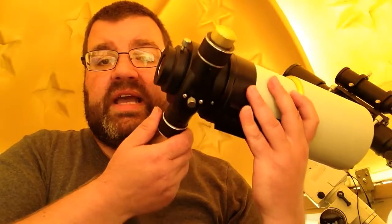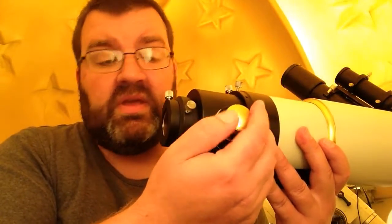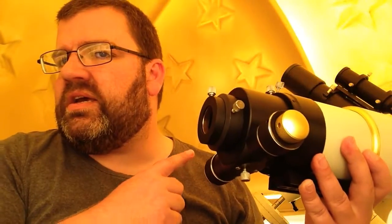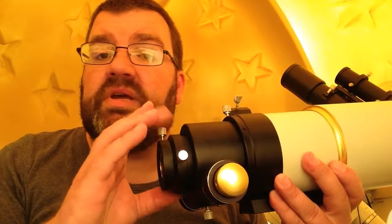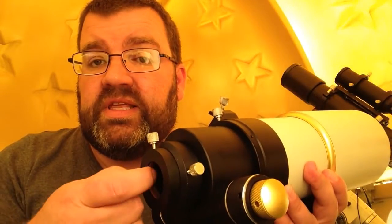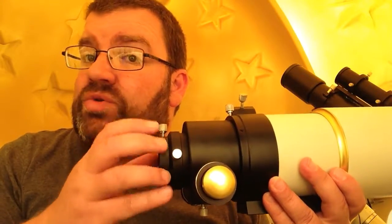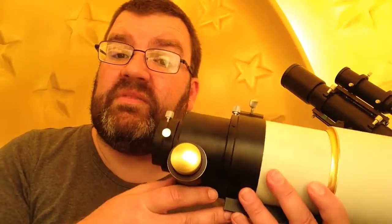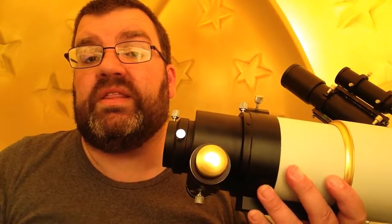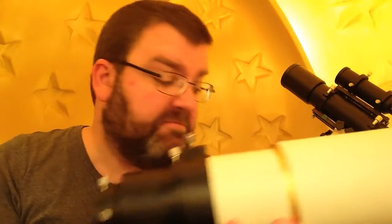The focuser is, again like the 80 by 600, a dual-speed Crayford focuser. Also like the 80 by 600, the focuser is two inch and one and a quarter inch, both of them fitted with brass compression rings, and again neither of them have the T2 thread for attaching your camera. That's not a problem because I've got the adapter anyway, and also a lot of cameras automatically come with the smaller nose piece to go into a one and a quarter inch eyepiece anyway, so it wasn't a big deal.